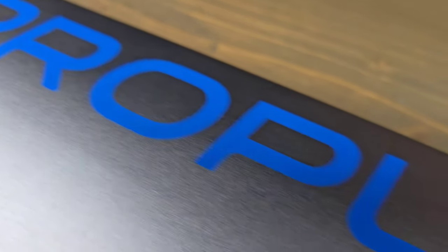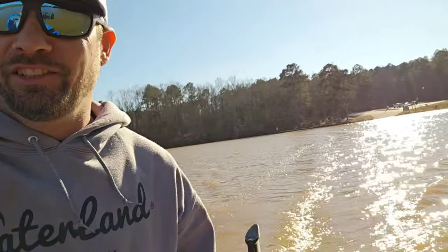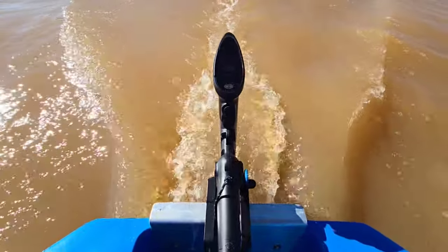In this video, you'll see everything you want to know about the all-new E-Propulsion E-Lite. I'll cover specs and details, cost, runtime, and my first impressions, straight from the box to mounting it on the boat.